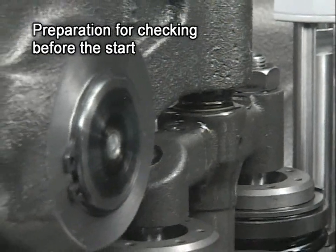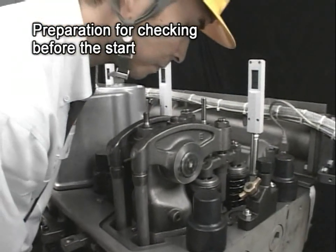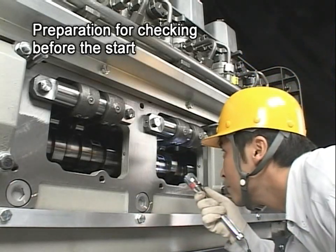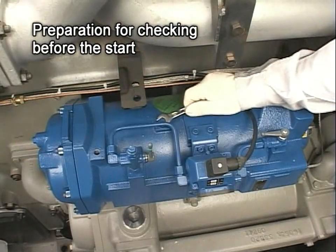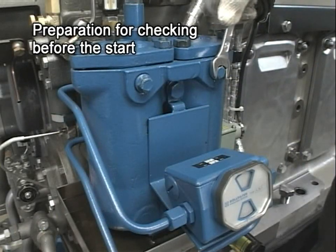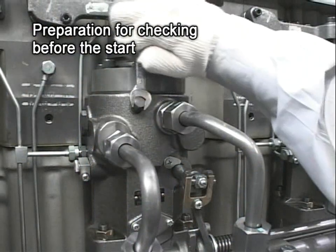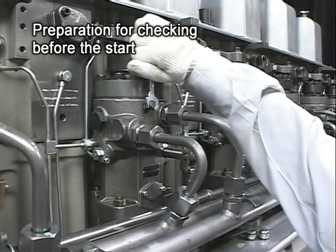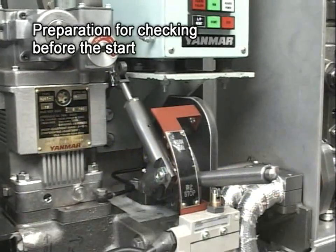confirm that lube oil is dripping from the valve rocker arm shaft, piston pin, crank pin, main bearing, and swing arm. Then conduct air bleeding for the lube oil strainer, fuel oil strainer, fuel pump, and so on. After that, lubricate by hand the governor linkage and the control device and check that they are working smoothly.